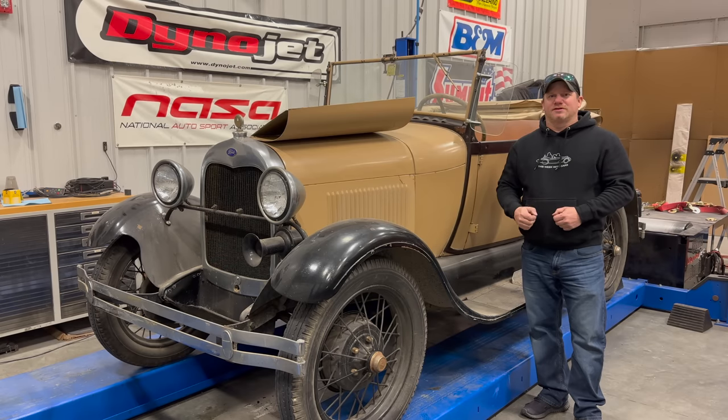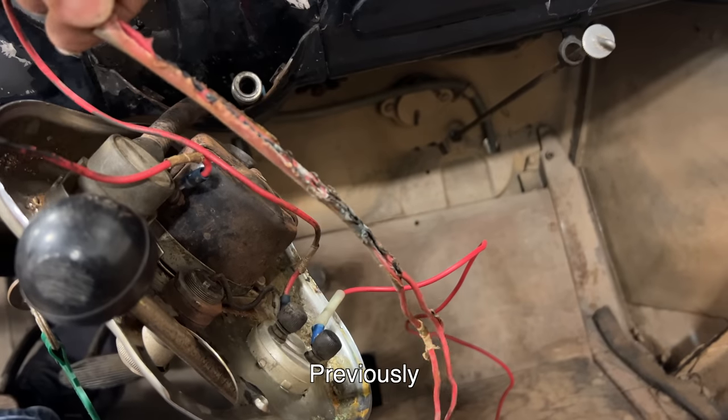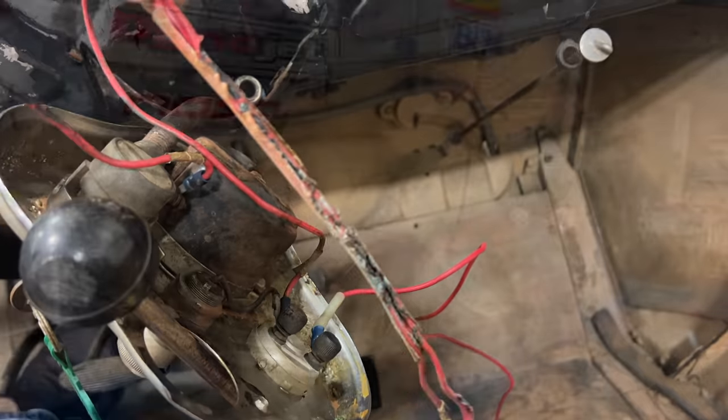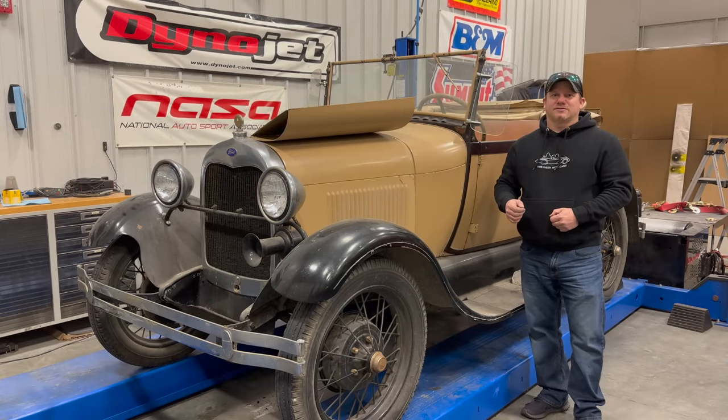I'm Steve from This With Cars and today I'm back with the Ford Model A. Last time I got the car running but we ran into very big wiring issues — you can see these wires are just completely all melted together. The new parts have come in so let's fix the wiring and put the dashboard back together.